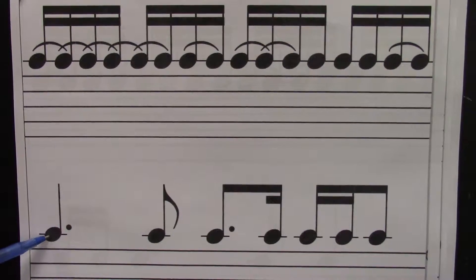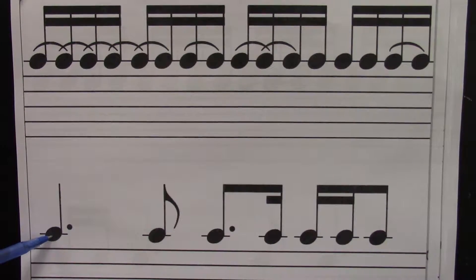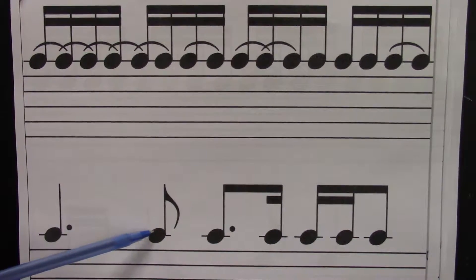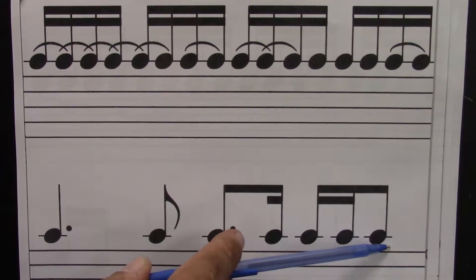Let's read it down here. Ready? Go. One, e, and, uh, two, e, and, uh, three, e, and, uh, four, e, and, uh.